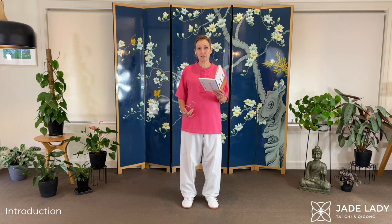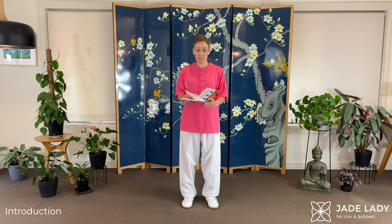The Daoyin 12 Movement Qigong is an absolutely beautiful, elegant, elaborate form. This particular form was put together by the Chinese Health Qigong Association. In their book, which is fabulous by the way, they say that this is easy to learn. No, it's not. It's really hard to learn.